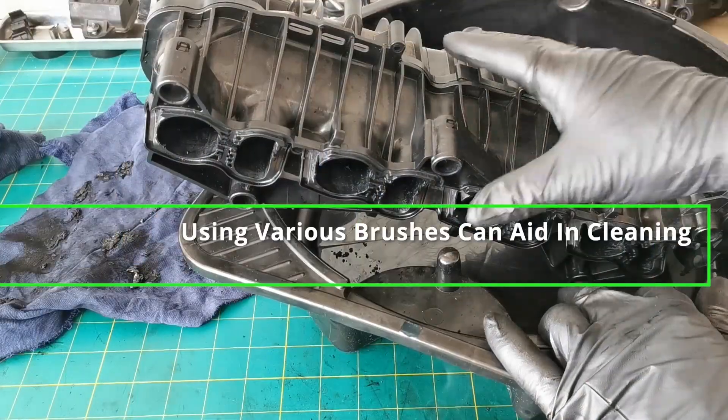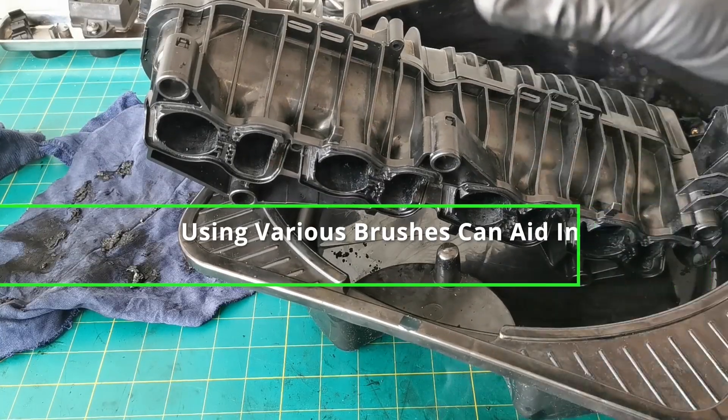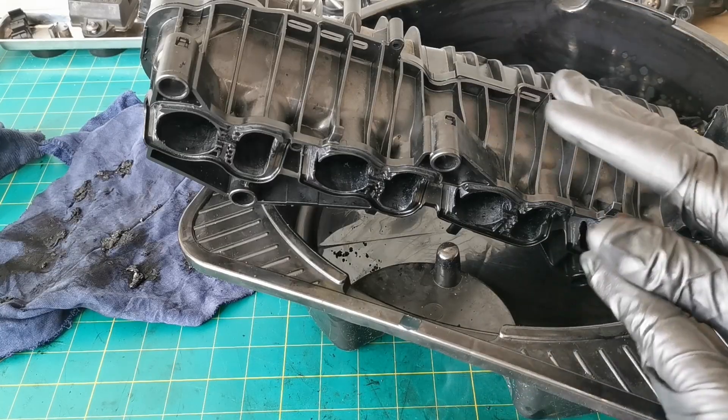A recommendation I'd have for the very latter part of that clean is using different types of brushes — paint gun brushes, various different bristle brushes. They're very effective in getting into those different ports and cleaning out as effectively as possible.